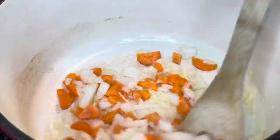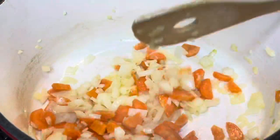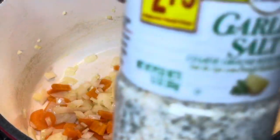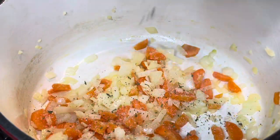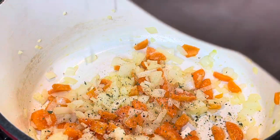Now we're going to sauté these vegetables just until they are tender. The carrots do take a little bit to get tender, so I cook those for about seven minutes.